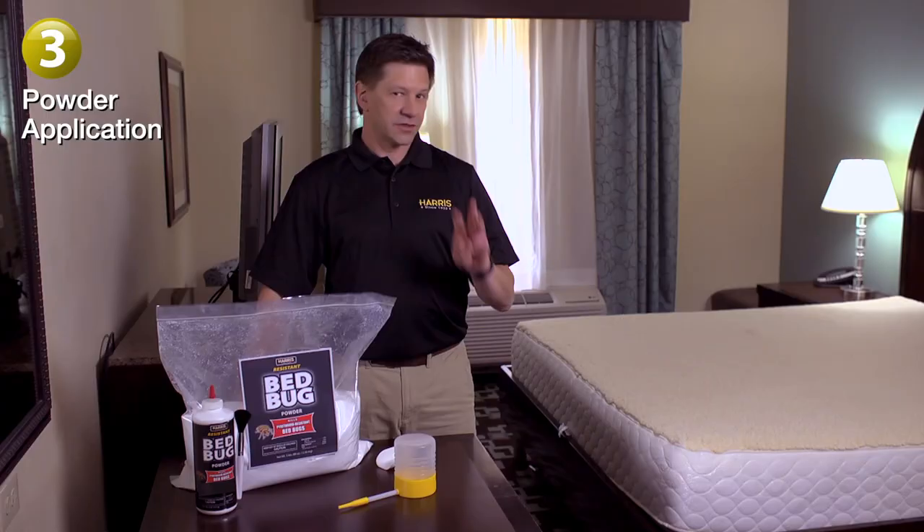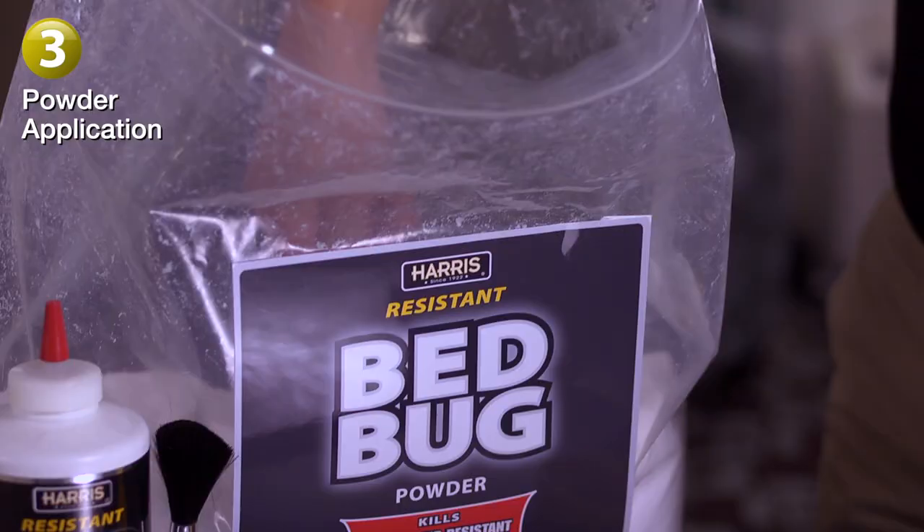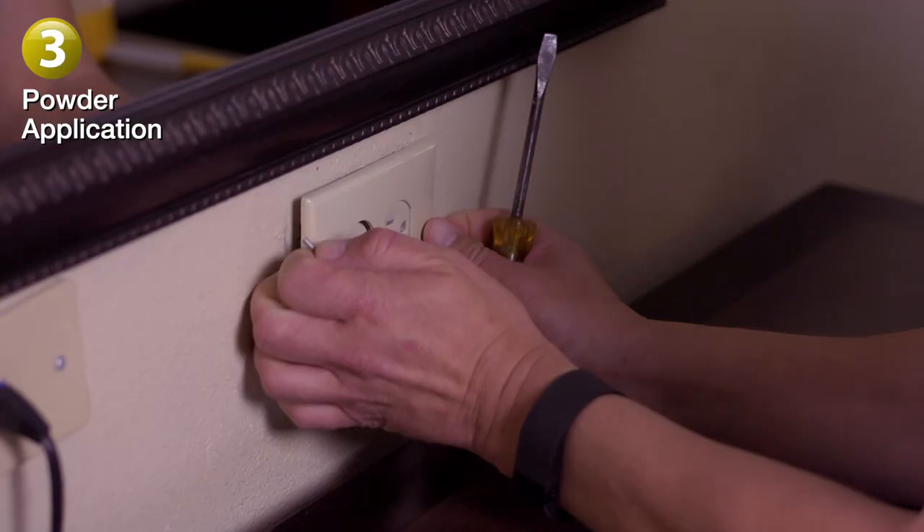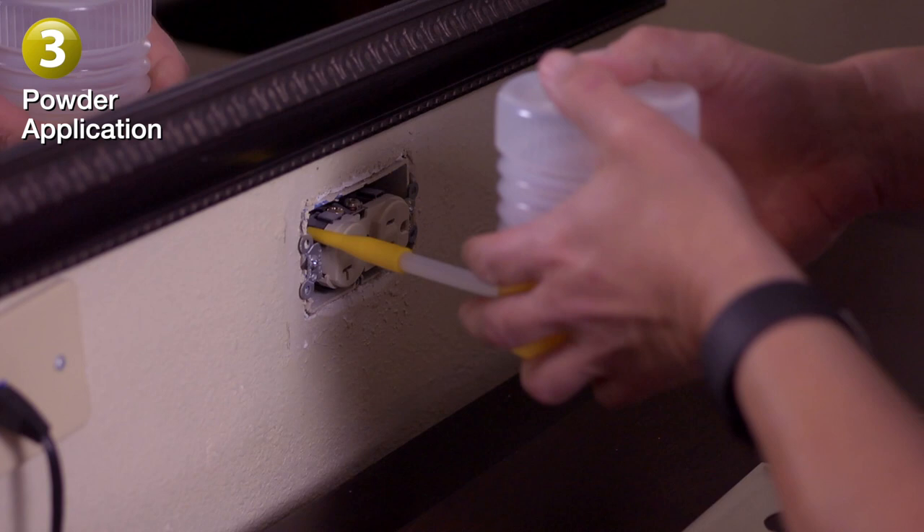Step three: once the spray has dried, fill the Harris powder duster with the Harris resistant powder. The powder is great for hard-to-reach areas. Turn the duster upside down and apply a light dusting in entries and perimeters and in cracks and crevices. Also, don't forget to remove cover plates to apply into walls where bugs may be hiding.